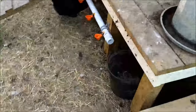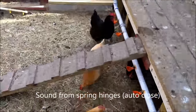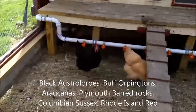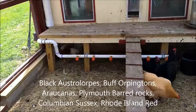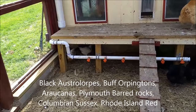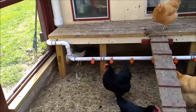Currently I have six adults: three Black Australorps and three Buff Orpingtons. I'm introducing another six — two Araucanas, one Rhode Island Red, one Columbian Sussex, and two Barred Rocks.